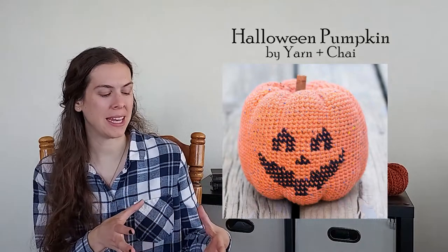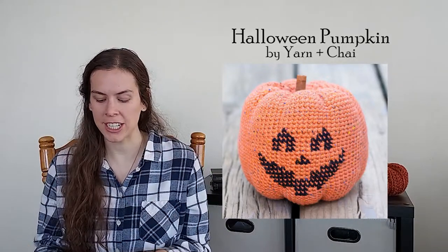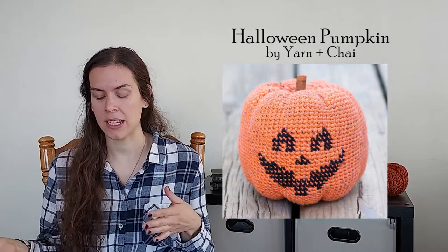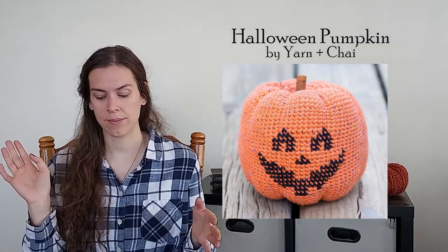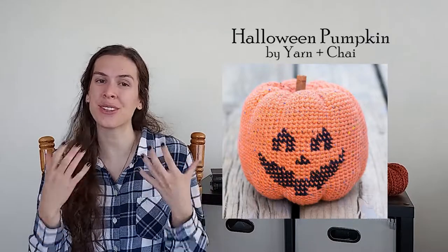This next pattern is called Halloween Pumpkin by Yarn and Chai. It takes a classic fall pumpkin and makes it more Halloween with a jack-o'-lantern look. I really like how the black and orange flicker together, making it look like there's a light behind the cutouts of the pumpkin. This is an intermediate level pattern, mostly because of the chart work involved. It uses worsted weight yarn so it should work up quickly, and there are detailed photos and written instructions to help with shaping, plus a color-change chart. It's a very classic Halloween decoration and I think you should check it out.